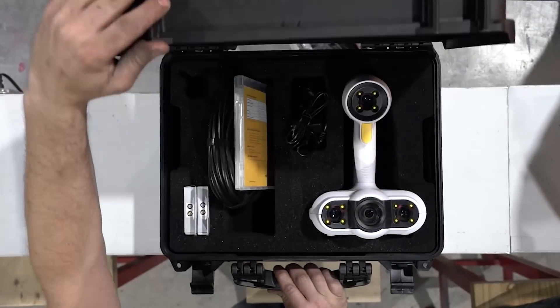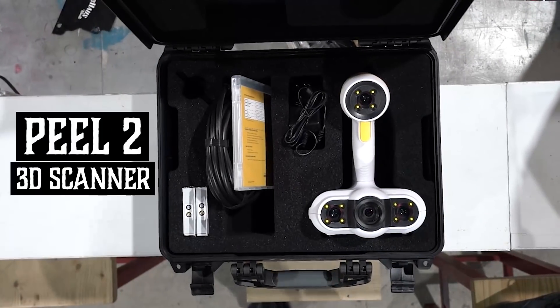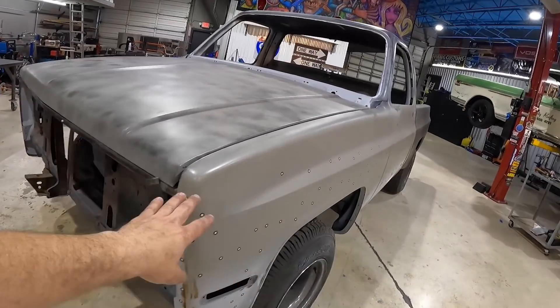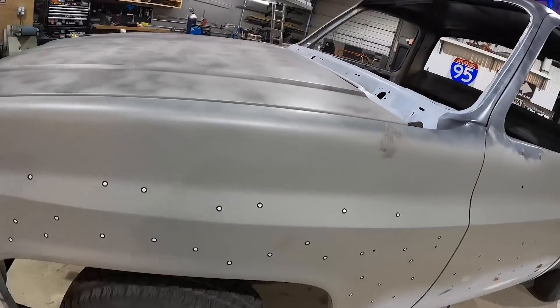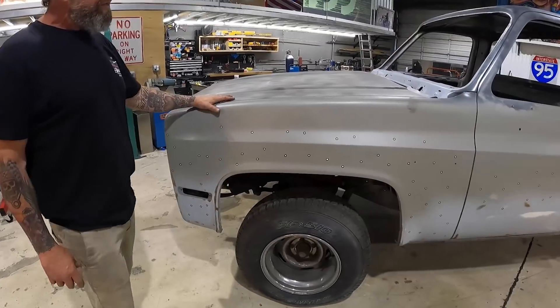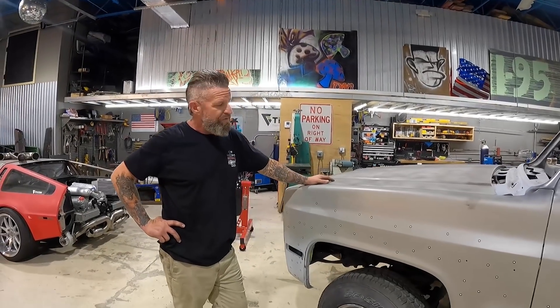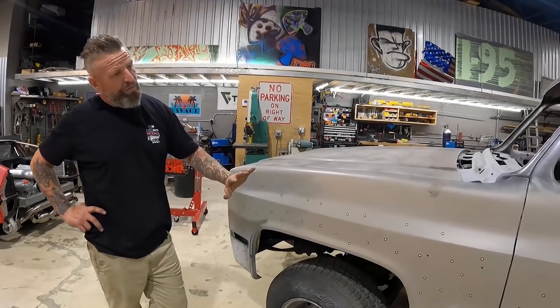We've teamed up with Peel 3D on this truck because we're going to be doing some really aggressive bodywork. What do we plan on doing for the actual quarter panels and what are all these little dots? We have this truck 3D scanned and we're working with Tyler from Fortune Flare, who's going to be developing a wide body kit for this truck. Ooh, wide body, square body.